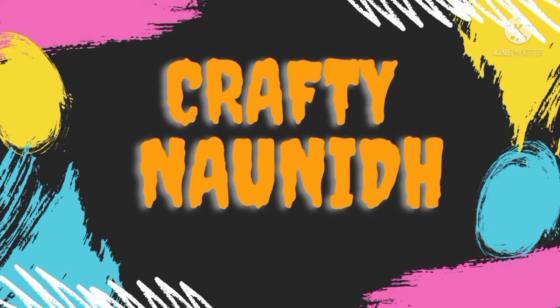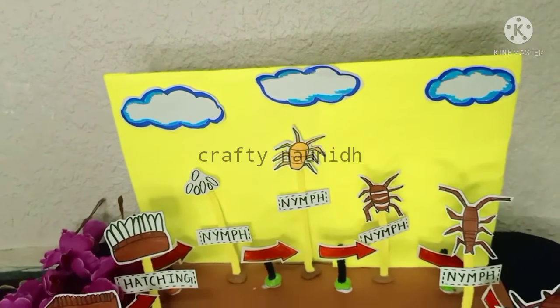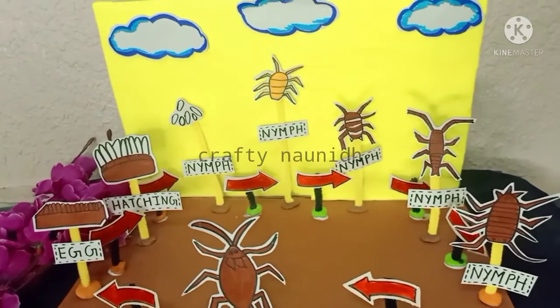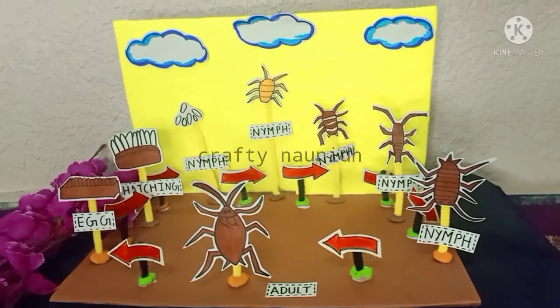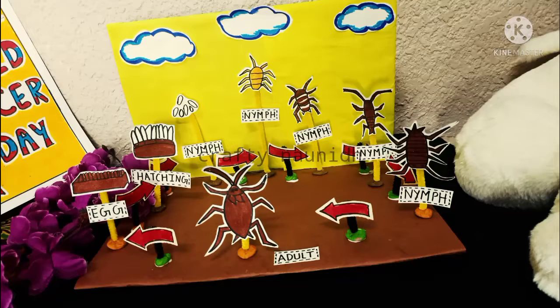Hello everyone, welcome back to our channel Crafting On It. If you have not subscribed to our channel, please do subscribe and switch on the bell button. Today in this video I am going to make a 3D project on cockroach life cycle. Here you can see a beautifully colorful 3D model I have prepared — it's very simple and easy to make.